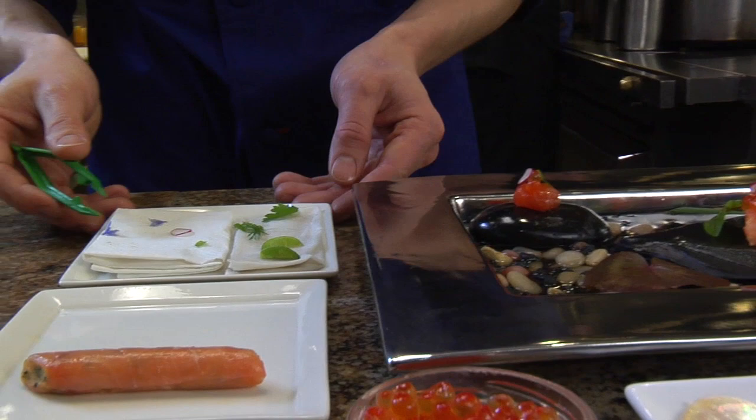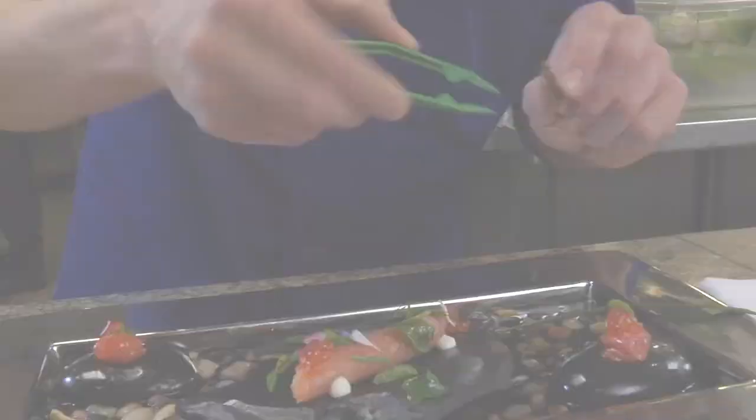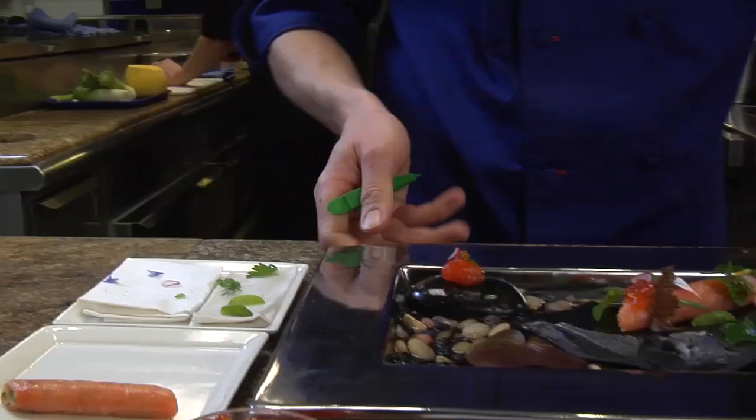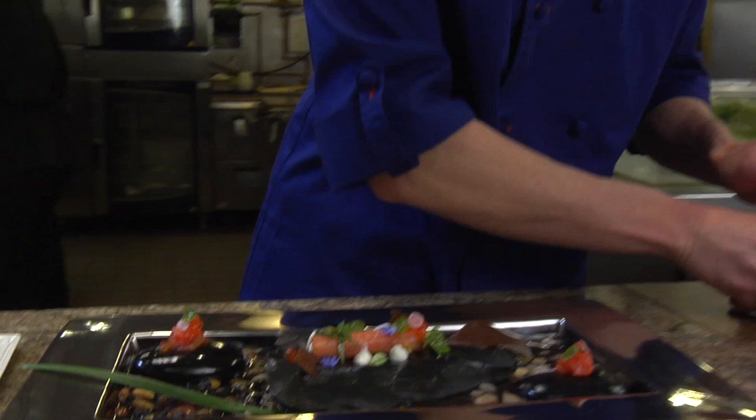We're going to go in with just a few touches of crème fraîche along the base, and then add our crispy pumpernickel bread. This finishes up our presentation of the dish, but we have one more touch added just before it's taken to the dining room — this is to help capture the salmon in its natural state, as you'd find it in the morning on a river.